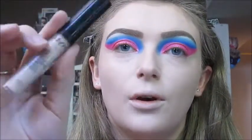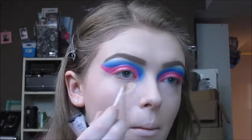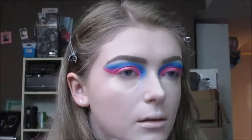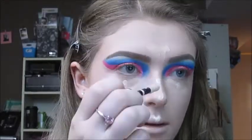For concealer today, I'm going to be using the NYX HD Studio Photogenic Concealer in shade CW01 and the L'Oreal Infallible Full Wear More Than Concealer in shade 320 Porcelain, applied to the center of my face to conceal and brighten. I'm blending it out with my Beauty Blender.